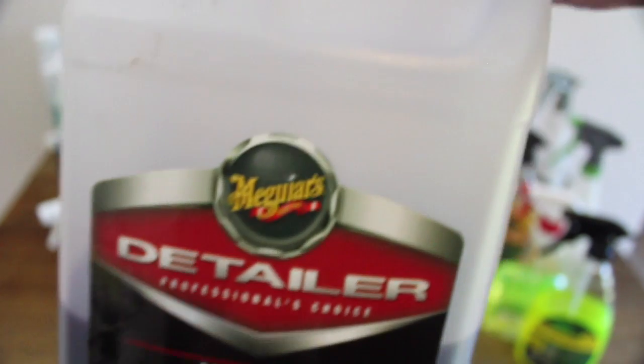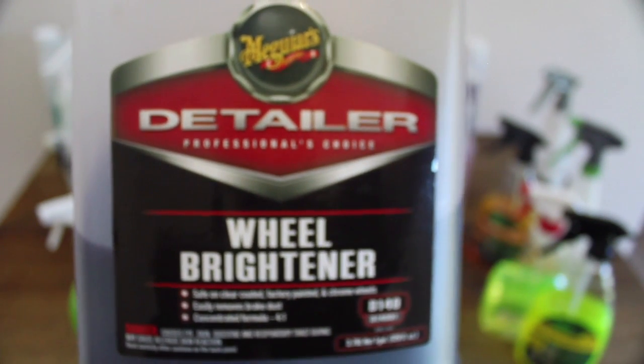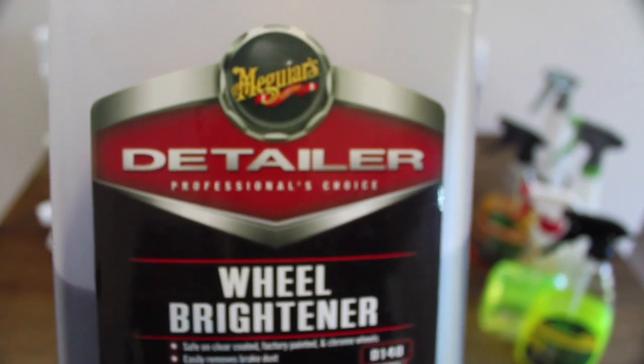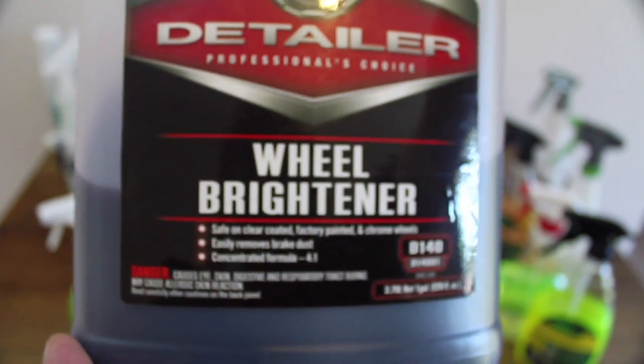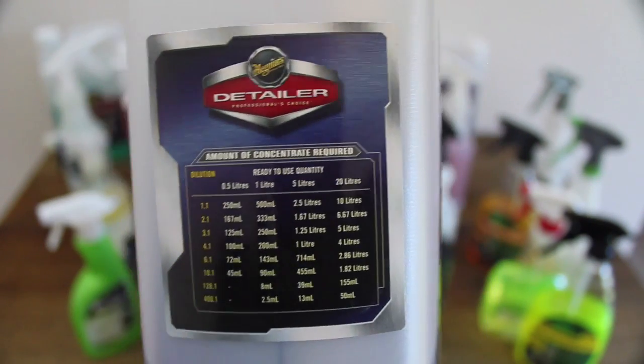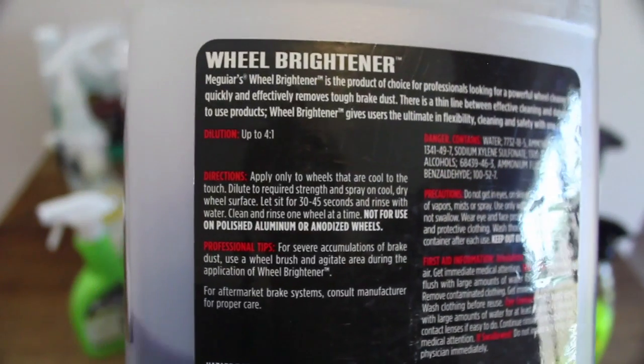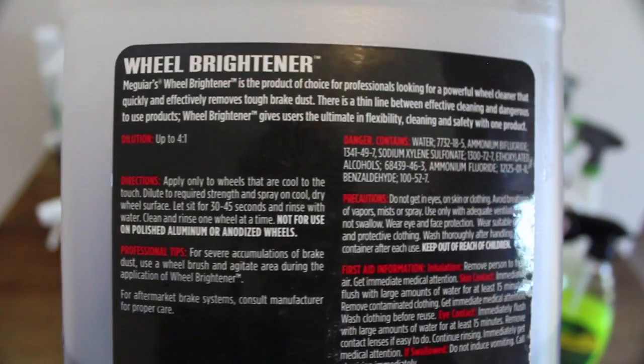Lastly from Meguiar's is their Wheel Brightener. Although the company's all-purpose cleaner and degreaser are great at cleaning and maintaining light to moderate soiled rims, they just don't compare to the Wheel Brightener's performance when it comes to heavily contaminated wheels. I've been using this product for as long as I can remember, and there is still nothing out there that I've tried that can match it in both value and effectiveness.